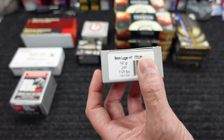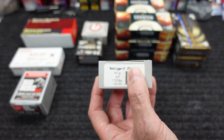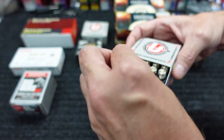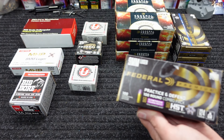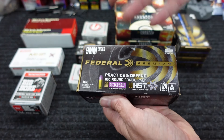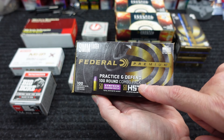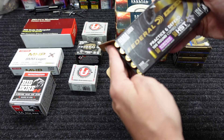I also found some Underwood that I hadn't tested yet — they've been getting a lot of Underwood at the shop. I found some 147-grain Plus-P 9mm that I've for whatever reason never tested. I have tested the Plus-P-Plus but not just the regular 147 Plus-P. I think this is the Nosler projectile — I'll find out before I test it. Then I went ahead and grabbed a box of the Federal Premium Practice and Defend combo pack — 50 of the Syntech training rounds and 50 of the HST 124-grainers — just to see if they're being honest about matching velocities and point of impact.